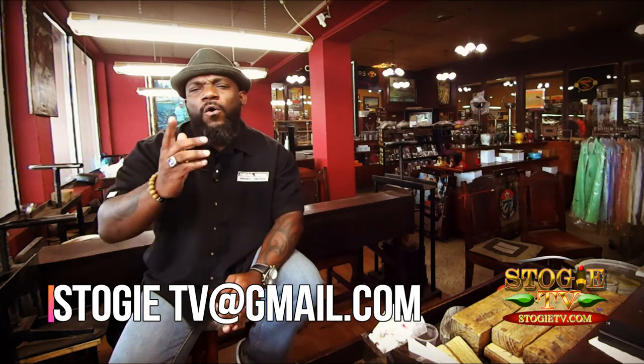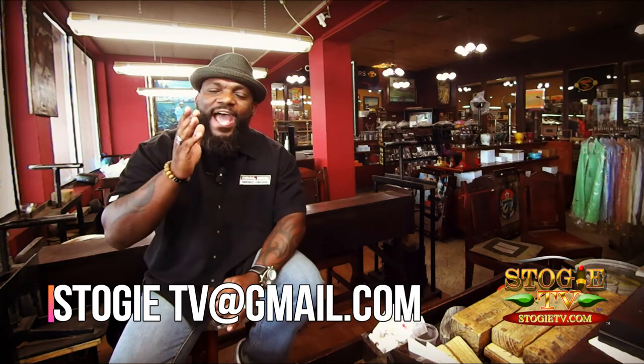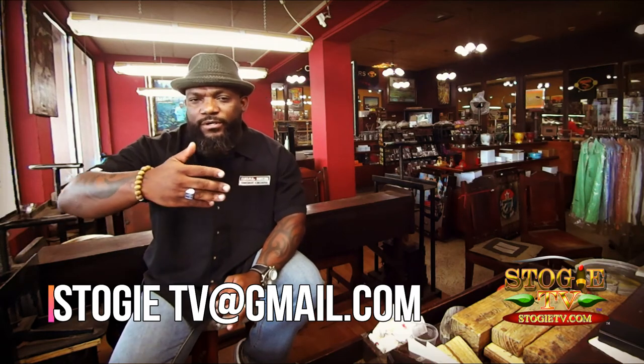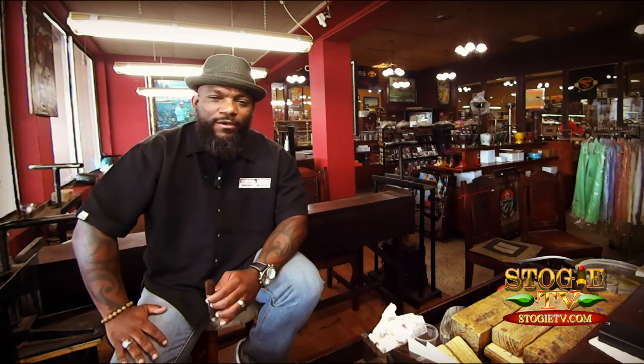Got a question? Want to ask TK? Check me out. StogieTV at gmail.com is my personal email, or you can go to all social media platforms at StogieTV — Twitter, Facebook, Instagram, all that good stuff. We're working on more social media avenues so we can be in constant contact with each other.